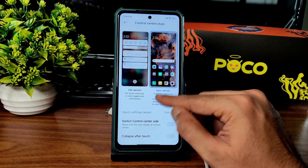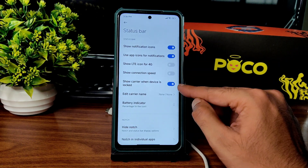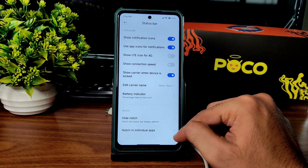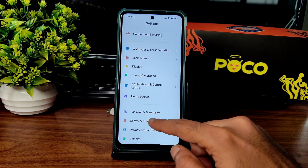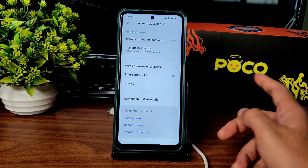You can switch between old and new control center, toggle collapse after touch, and customize status bar options. Battery indicator display can be adjusted. Notch in individual apps must be turned on manually. In Password and Security, you get face unlock and fingerprint unlock. Note that the ROM is decrypted.